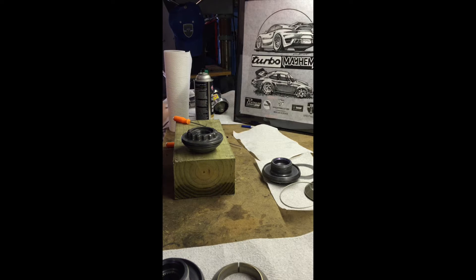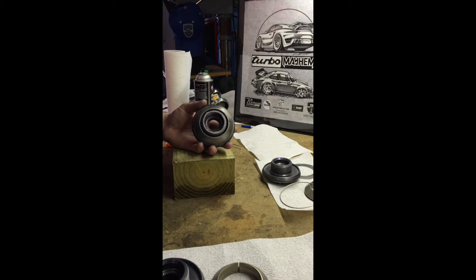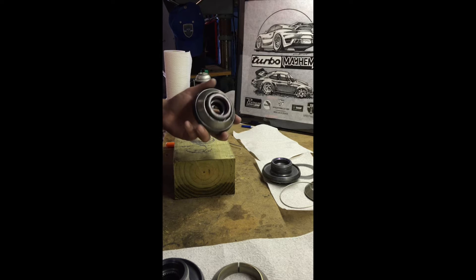Welcome to Brightworks. This morning we had a tech session on center lock wheels. There's a lot of stuff out on the internet about how to get these lug nuts on and off, but not a lot on how to repack or rebuild these — which you need to do about every third time that you take them off.